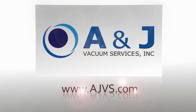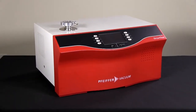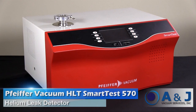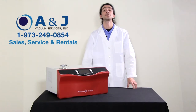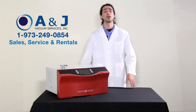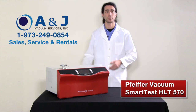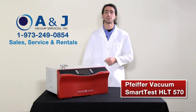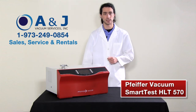AJVS.com, your worldwide leader of high vacuum equipment. Hello, this is Matt from AJVS and today we will be featuring the Pfeiffer Vacuum SmartTest 570 Helium Leak Detector. The Pfeiffer Vacuum SmartTest 570 is the ideal solution for leak detection and leak tightness testing under vacuum.